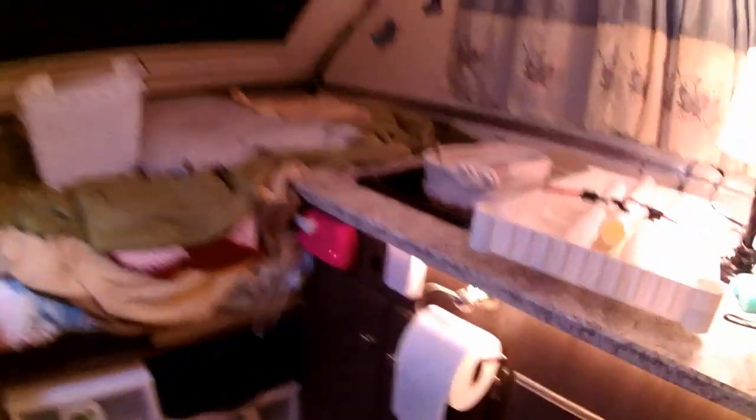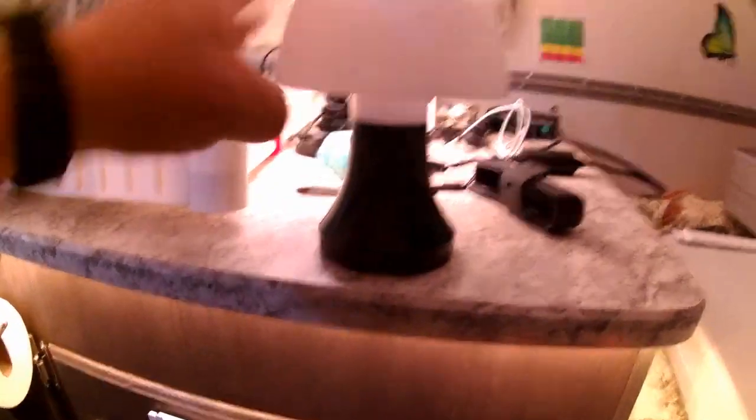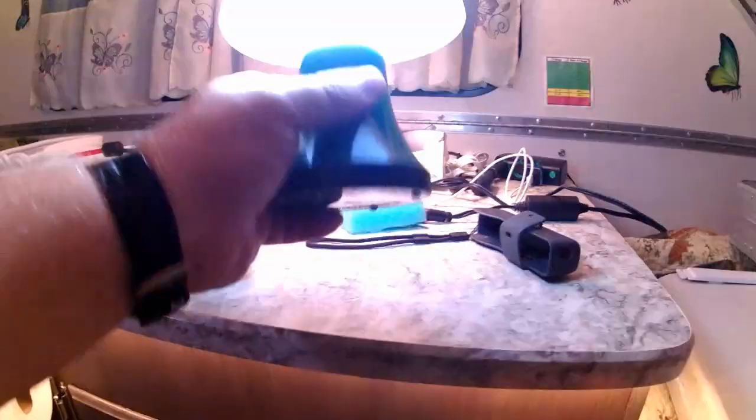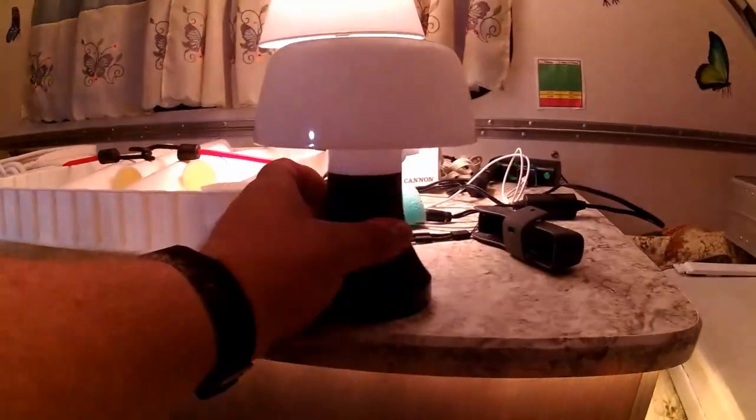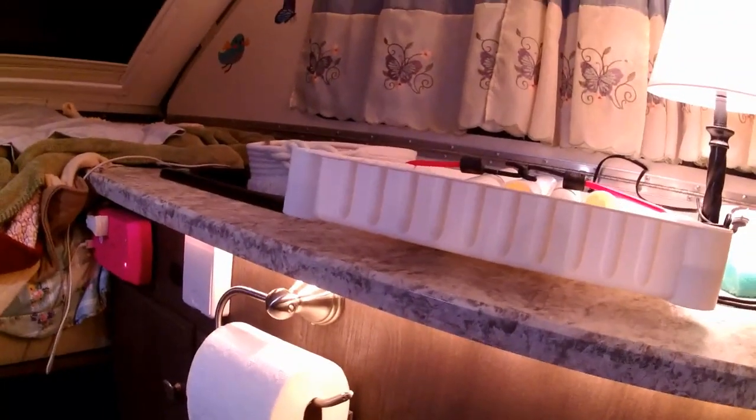That LED strip is great for when you're getting ready to sleep and don't want a bright light — just turn it on for a low ambient glow. It works without 110 power at all. For more light, you could use an additional lamp like the one I showed in my other video, though we mostly use that one outdoors.